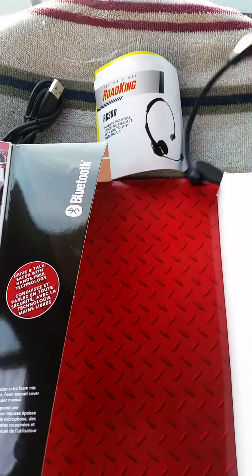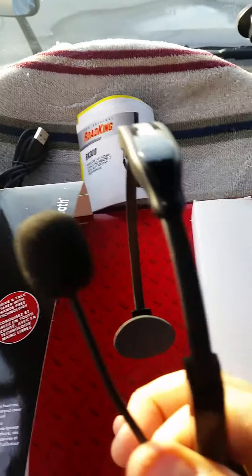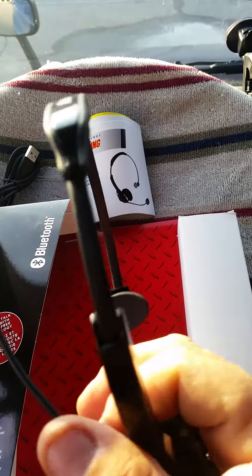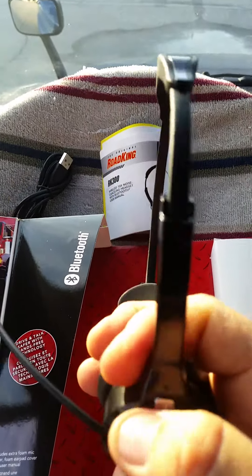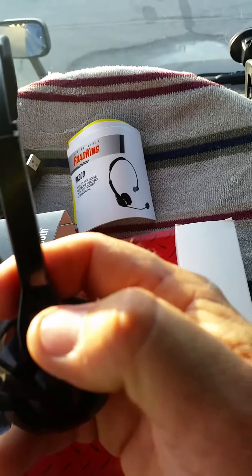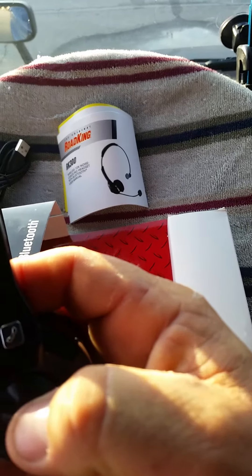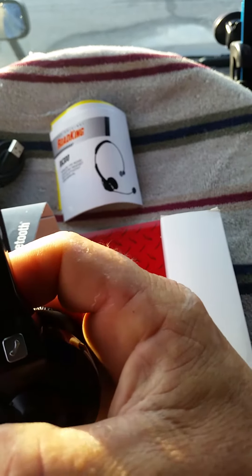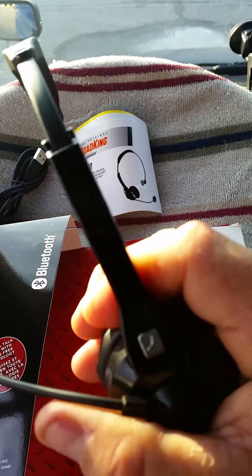You can see here it extends out pretty good for anybody that's fat-headed — I know there's some fat-headed people out there. Right here is the on/off switch, maybe not the best spot we're used to, they moved it up here, but that might be okay because we've all hung up on people when we didn't mean to.